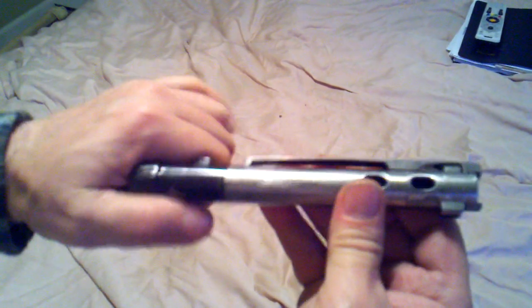Removing the extractor from a Mauser bolt. An easy way to do it is turn it all the way to the right so it's almost up to these two holes. This gap right here you want to close.